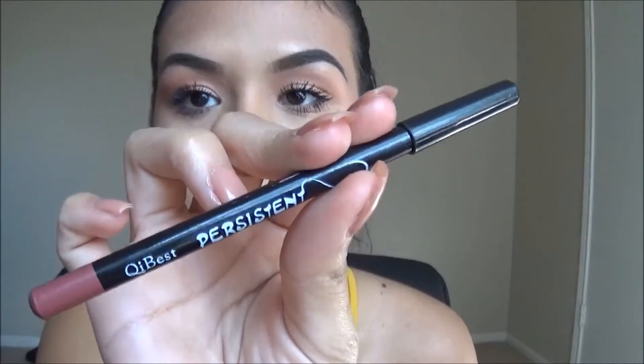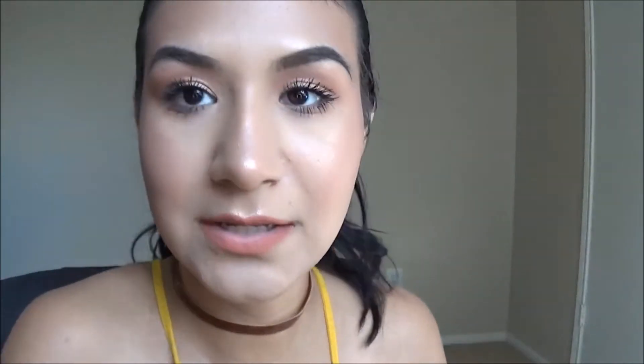Moving on to the lips, I'm going to take this lip liner — it's a Persistent lip liner in a peachy, nudish color. Then I'm going to top it off with the e.l.f. Lip Shimmer lip gloss, which I believe is in a rose-gold shade with glitter specks.